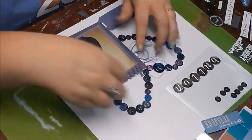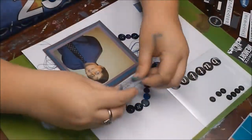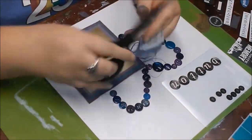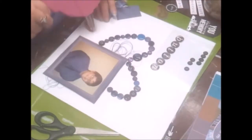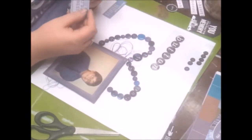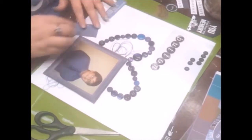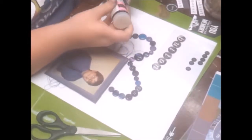There are a lot of pieces I pull in that I don't use. I think I struggle with doing my embellishments — I stick some on there and then pull them off because they don't look right, so I keep moving things around.